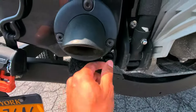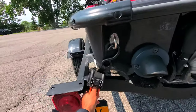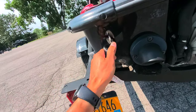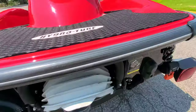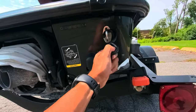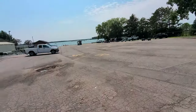I already know that my drain plugs are in because I always put my drain plugs in before I leave the house. I'm gonna go ahead and take out my ratchet straps — one, two. All right, those are off.